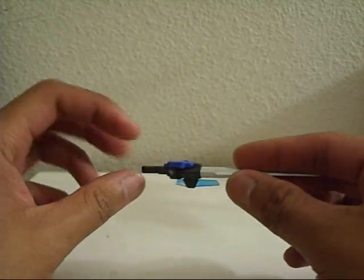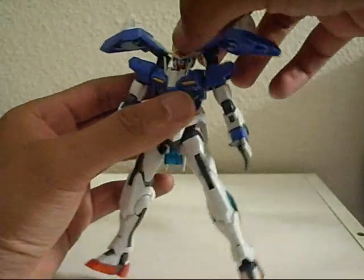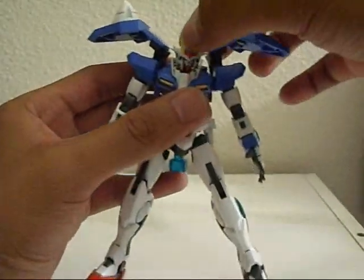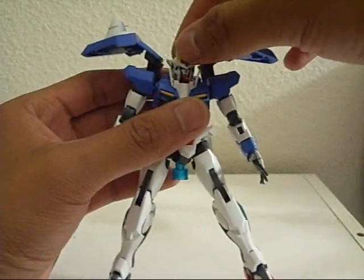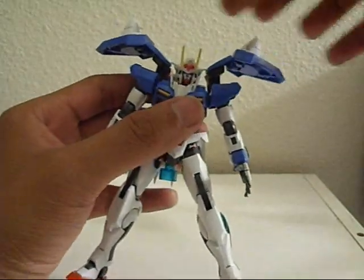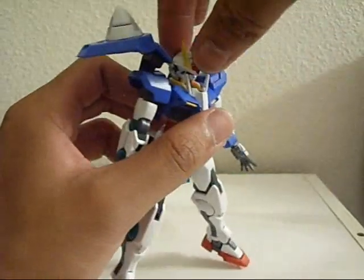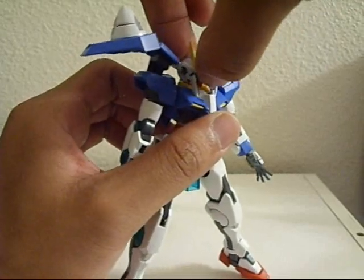You can store them on the side skirts of the Double O Gundam. He won't be completely straight while I talk about him. While he's not straight, I'm going to get to the articulation. The head is very stiff — it's on a ball and socket joint. It can go up and down pretty far, it can rotate fully on the joint. But like I said, it's pretty tight.